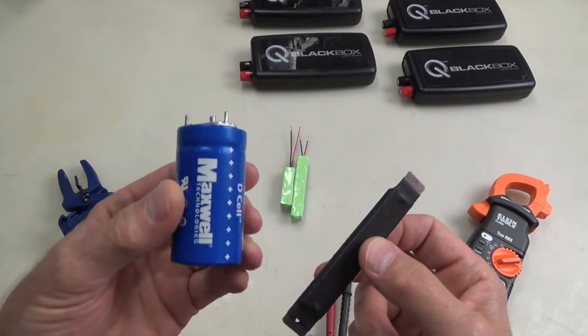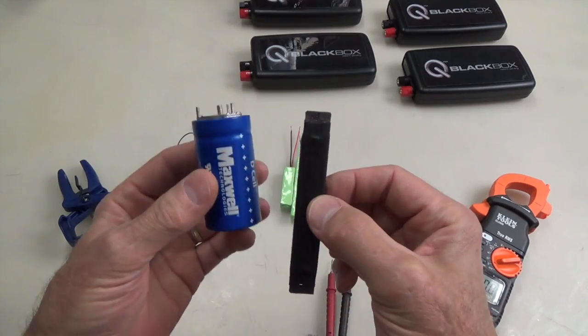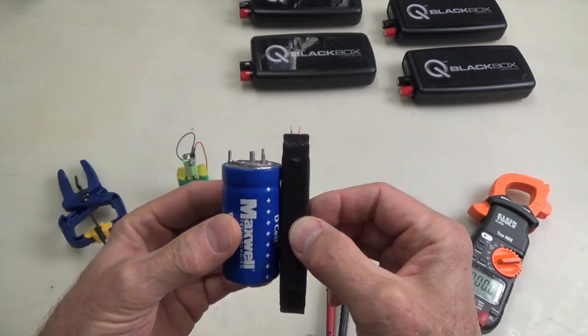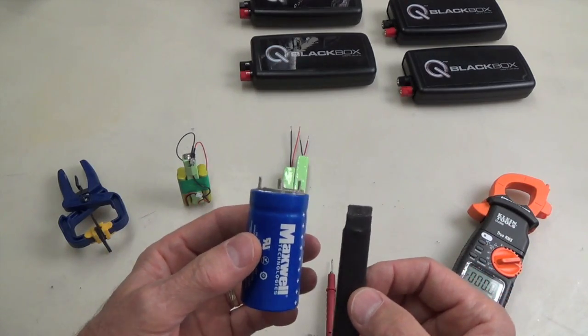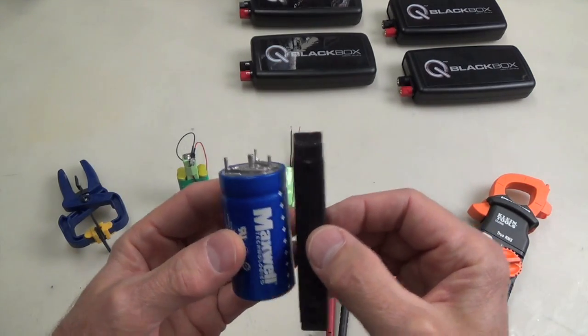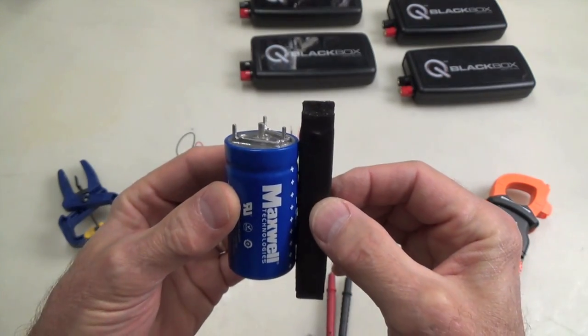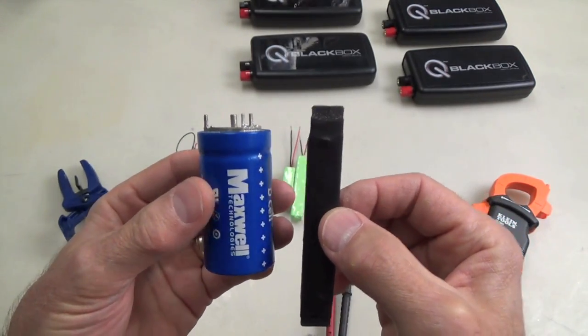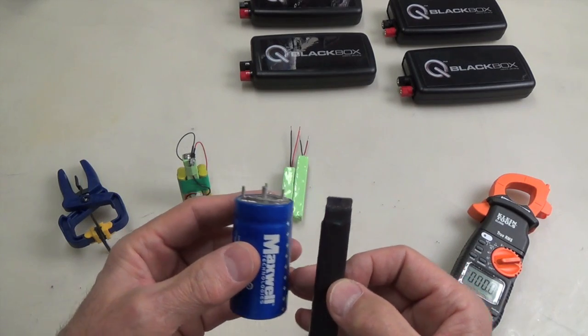As good as these homemade super caps are, and as good as the manufactured ones I've been using for years — especially from Maxwell — they both share something in common with lead acid batteries and lithiums: they all need to be charged.